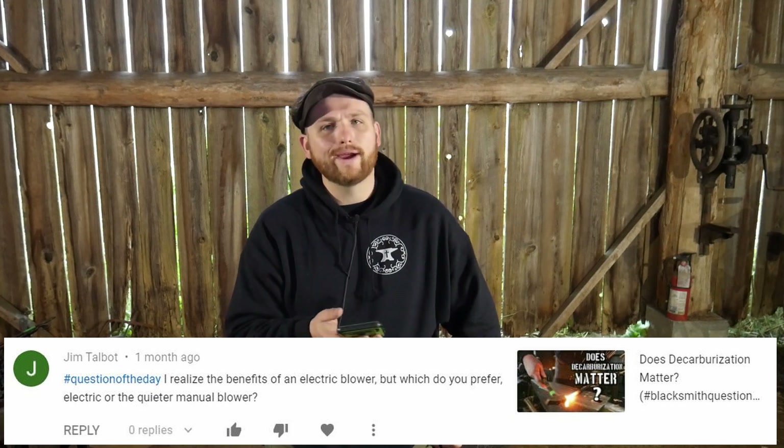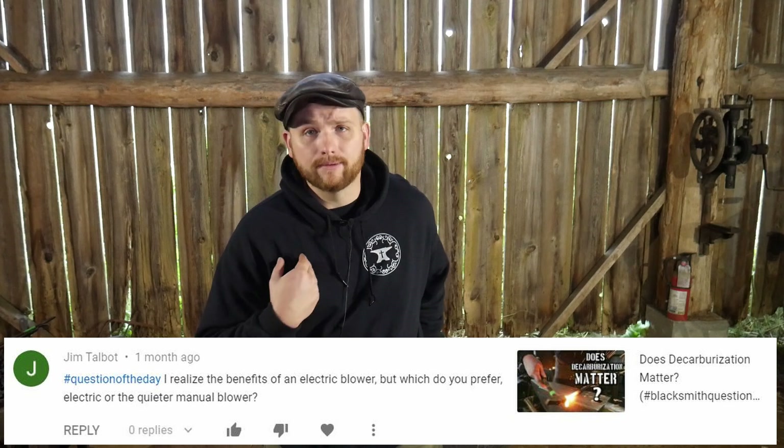Next question came from Jim Talbot. Hashtag question of the day: I realized the benefits of an electric blower, but which do you prefer — electric or the quieter manual blower? Great question, Jim Talbot. I personally appreciate a hand crank blower. I like the control. I'm highly biased towards it because it's what I've always used. Here recently, since moving to this shop and not having a proper flue yet, I've been burning coke because coke puts off no fumes and no smoke. So I've been using my coal forge as a coke forge, piping in a blower underneath. I'm slowly transitioning to an electric blower on a rheostat and airgate.